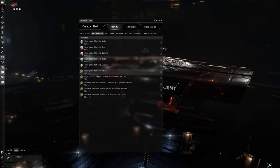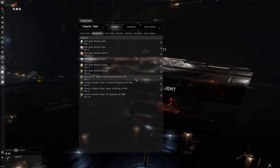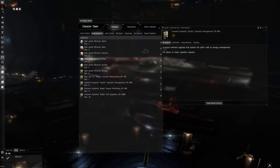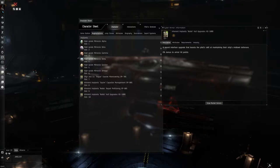For implants, I'm using the high-slot Mimesis Alpha through Omega set. This gives you disintegrator cycle and damage output bonuses, and the Omega gives an 80% bonus strength to the Mimesis implant secondary effects. In slot 7, I use a basic Maneuvering implant for a little more agility. Slot 8 is Capacitor Management for 5% more capacitor to help with cap stability. Slot 9 is Repair Efficiency for 5% more armor repair amount, and slot 10 is Hull Upgrades for more armor hit points.